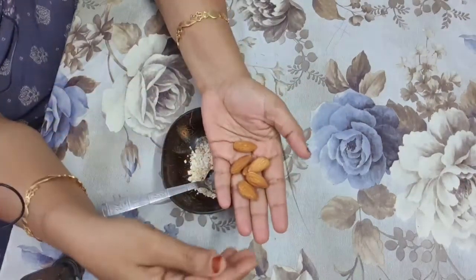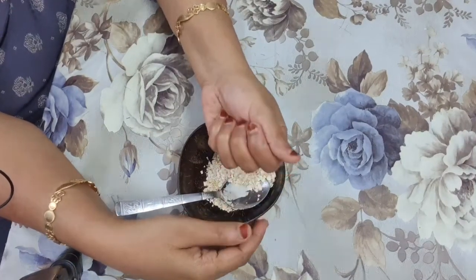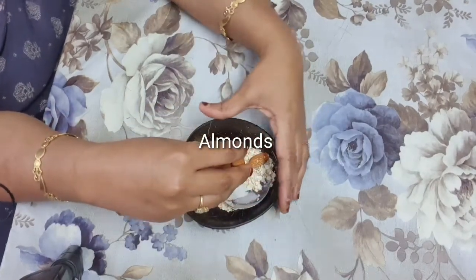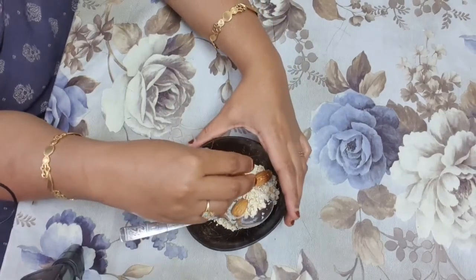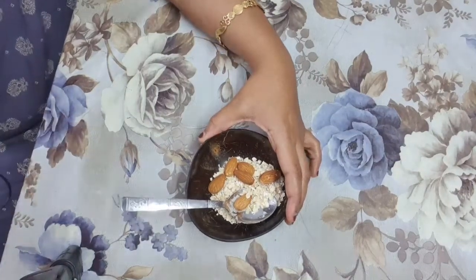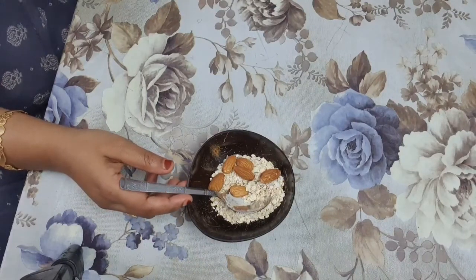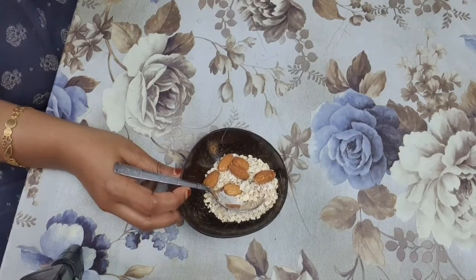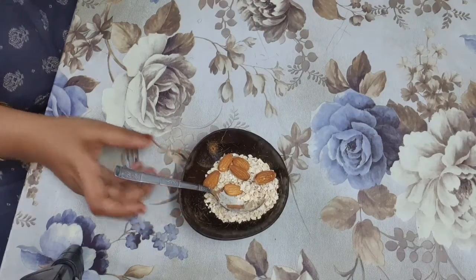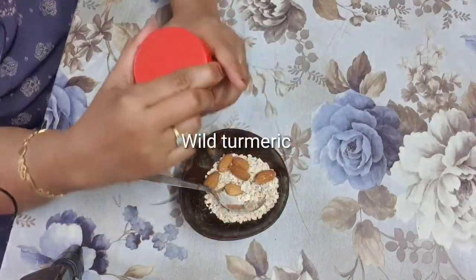My third ingredient is almonds. As you all know, almonds are rich in vitamin E, which helps reduce signs of aging and nourishes your skin. Vitamin E has antioxidant properties that block free radicals in the body. Almonds are good for preventing skin problems like acne, dark spots, and dark circles, and they will make your skin lighter.